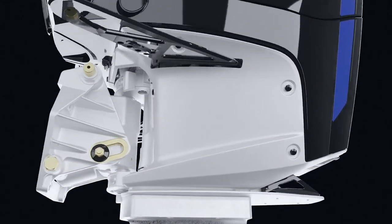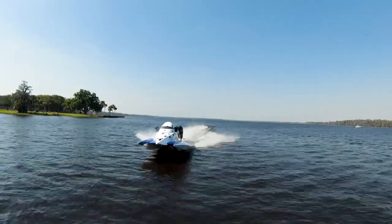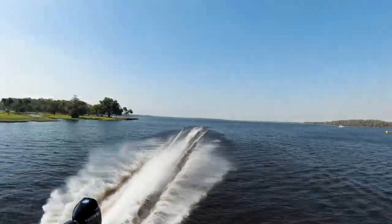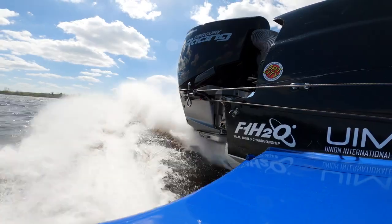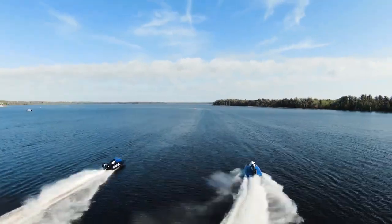The 200 APX makes about 20% more torque than the 200 XS OptiMax, but it turns at a lower RPM. We use the overdrive to trade some of that torque for more prop shaft RPM to match the performance of the 200 XS.